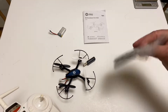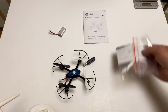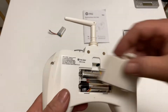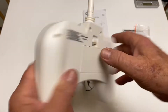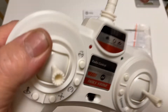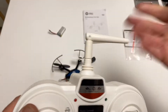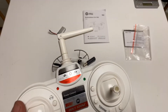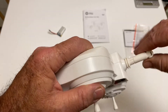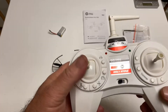Here's the transmitter and the pack of stuff — the spare props, the prop removal tool, and the screwdriver. The transmitter takes two AA batteries. It's pretty decent. Here's an antenna, but it's most likely fake because I don't see any wire going through there. I don't know why they put these on here if they don't do anything — why waste the money making them?